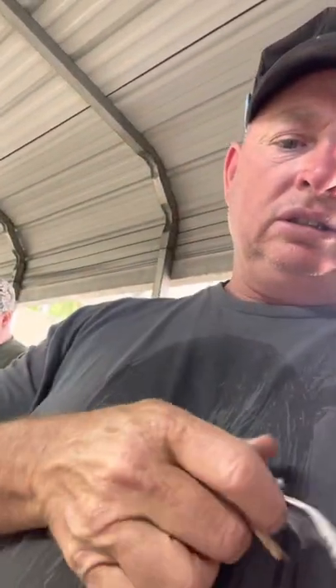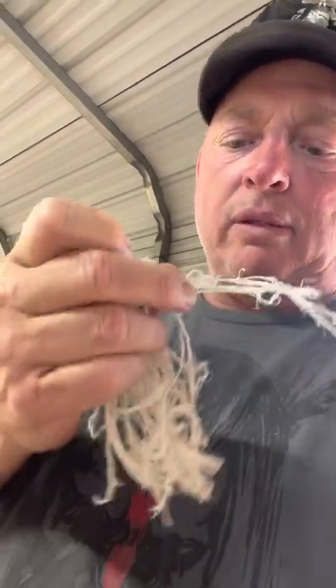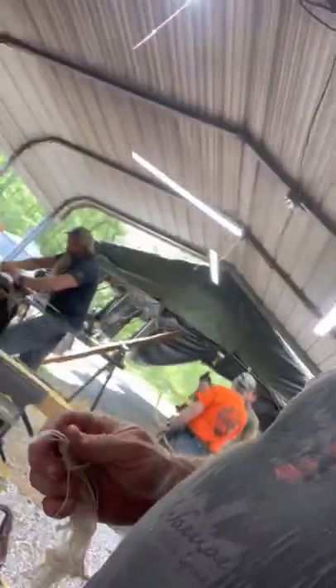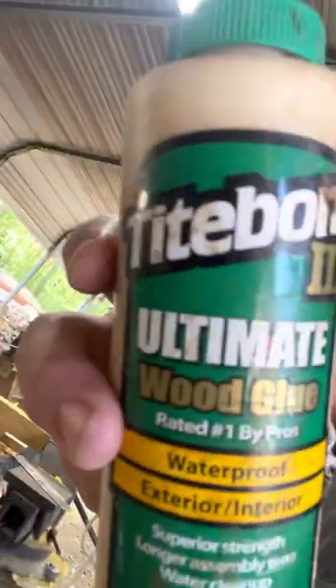Get it all nice and soft and pliable. I'm going to put that on there. That's what it looks like — that's the end of the muscle where it cuts it out. I'll use this pipe on there.